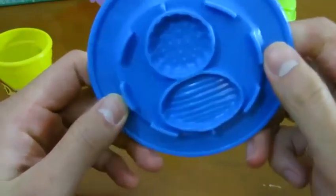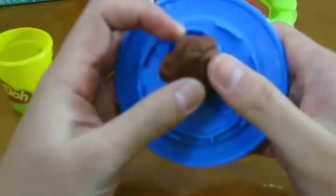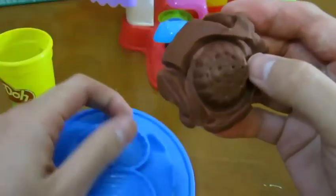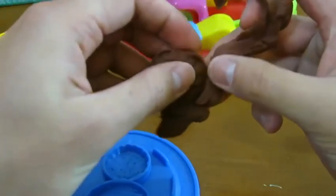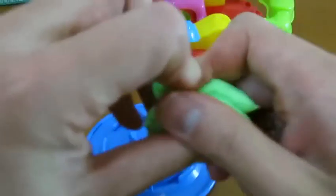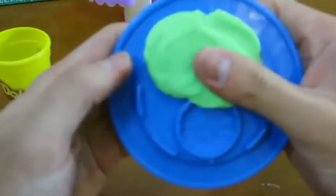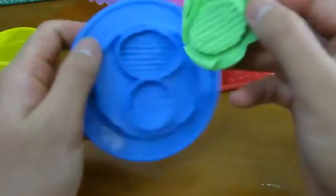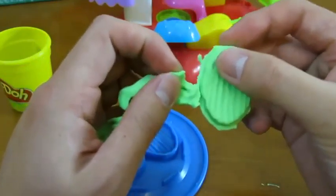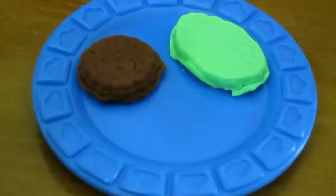Let's make some more cookies. Yum! A chocolate cookie. That's a tasty-looking mint cookie. Let's add frosting to make it better.